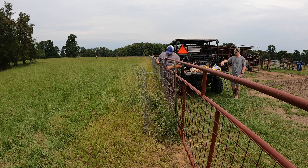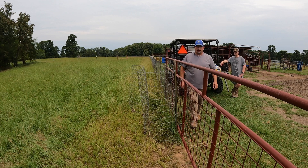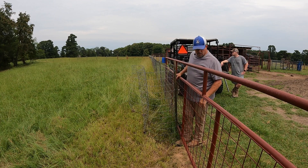Now do I recommend this for cattle that aren't as docile as ours? No. But ours are pretty well trained. They come in at night, they go out in the morning. So they're not gonna bother this. They'll be just fine.